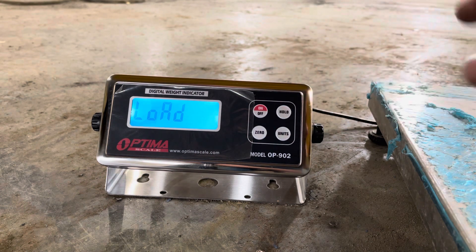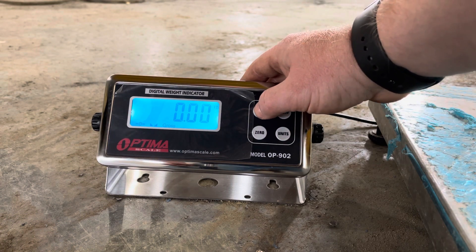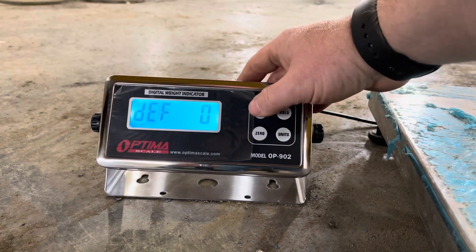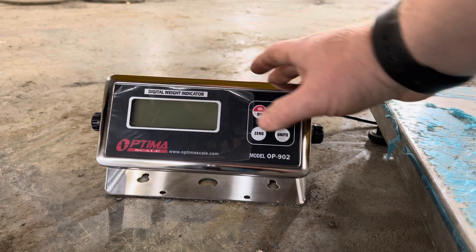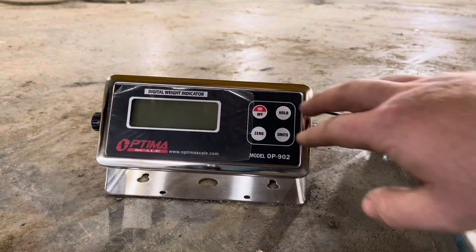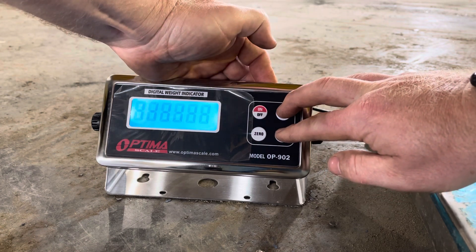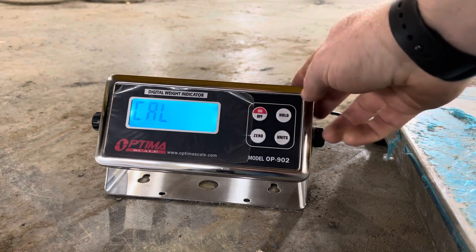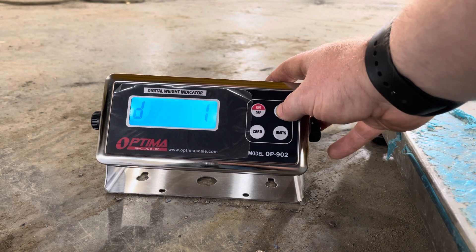If you screw up, just turn it off and get back into the function. As soon as it hits the zeros you have to let go of the power button — you press power on and then release while you're holding Units and Hold. All the settings stay saved; you just have to get back to capacity.